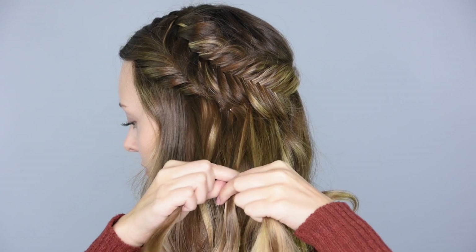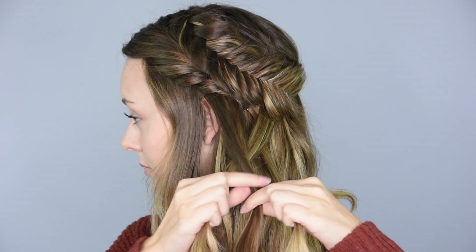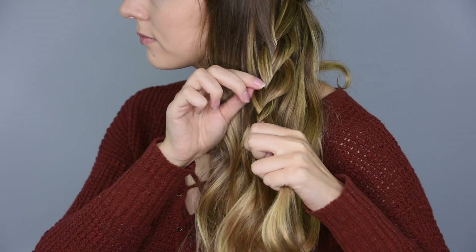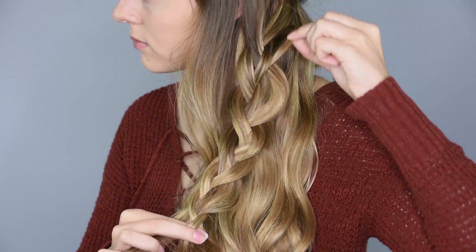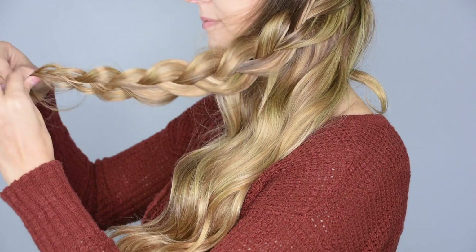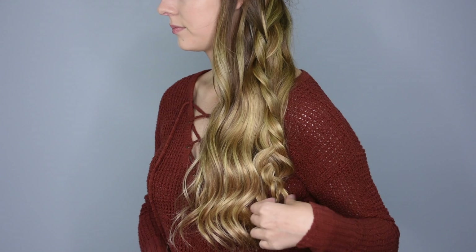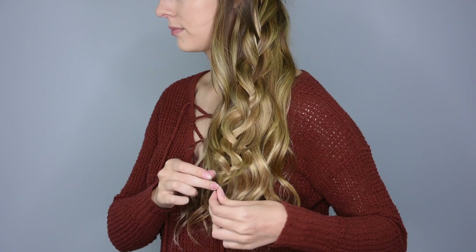Take a section of hair from behind the ear and divide it into three equal pieces, then start a regular braid all the way down. Try to braid very loosely and pancake the braid every so often to give it more volume. At the end of the hair, secure the braid with a clear baby elastic. If the braid is twisting funny at the bottom, you can take a bobby pin and secure the braid down to the rest of the hair.